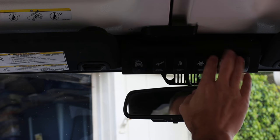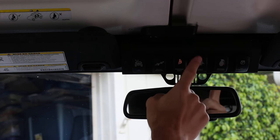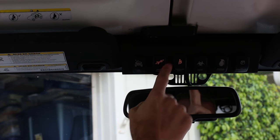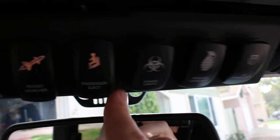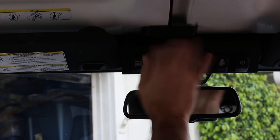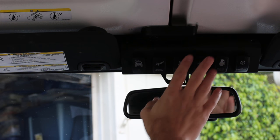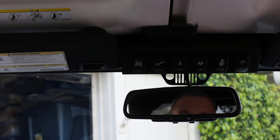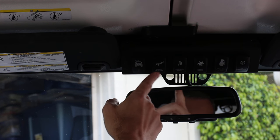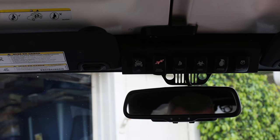My only criticism about this rocker panel is I got the single LED switch, which means it only gets light on the top — I don't get the bottom one lit up all the time. So at night when my lights are on, I can't see, and I'm kind of fumbling around trying to figure out which one it is — reading by Braille a little bit. If I was to do it over again, I would spend the money and get the dual LED so you can actually see what each rocker is at night.